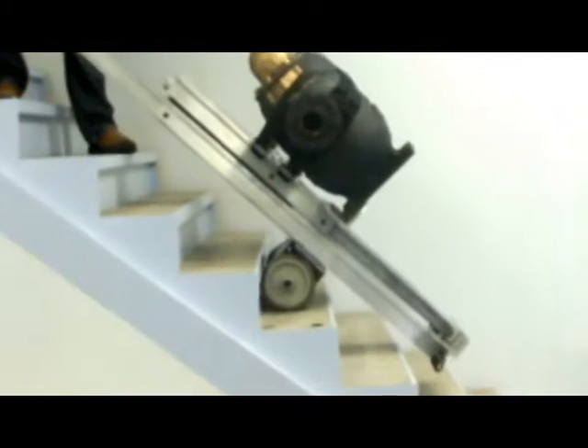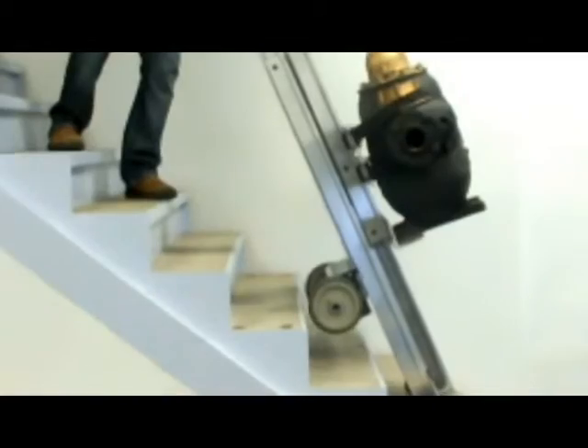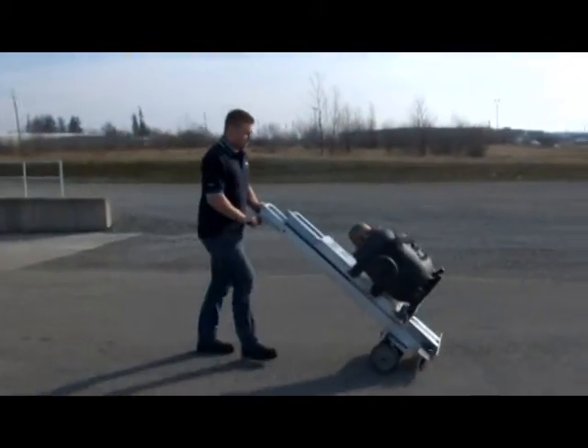The Powermate is powered by a 12-volt rechargeable battery. The strap bars are adjustable anywhere along the frame to the height of the load, and safety straps secure the load to the unit.